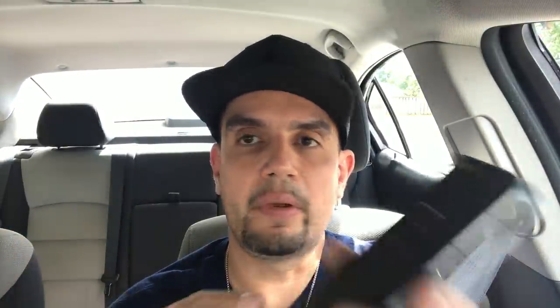The ZTE actually records audio better than the iPhone in my opinion — the iPhone sounds muffled when recording, which is why I use an external mic with the iPhone 7 Plus. With the ZTE Blade Z Max, the audio is not the best but it definitely sounds better than the iPhone, so you don't have to use an external mic.